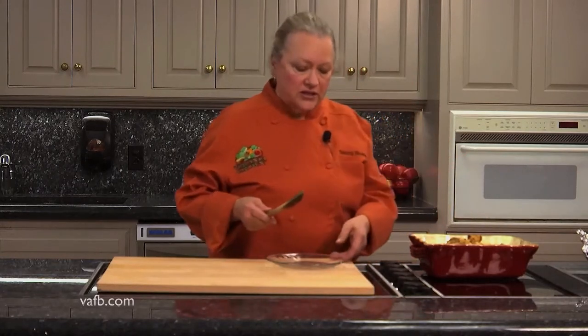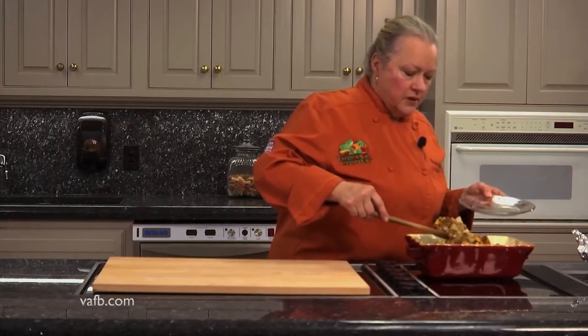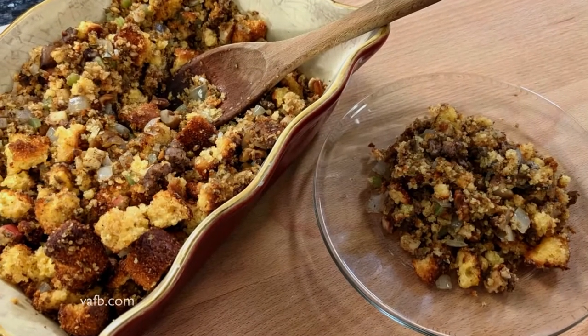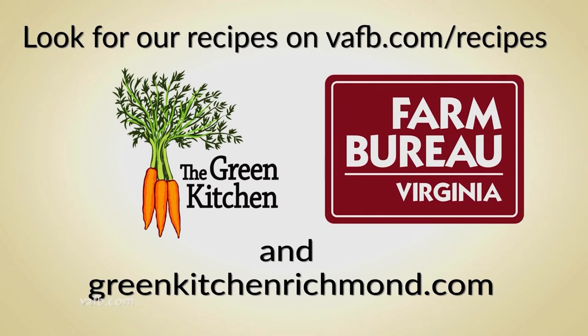So here we have this delicious oyster and cornbread dressing. We're going to plate a little bit of it. I wish we had smell-o-vision! And there you have it — oyster cornbread dressing. I'm Chef Tammy Brawley from The Green Kitchen. Join us next time on Heart of the Home. Recipes from the Heart of the Home can be found on the Virginia Farm Bureau website at vafb.com/recipes, as well as on Chef Tammy Brawley's website at greenkitchenrichmond.com.